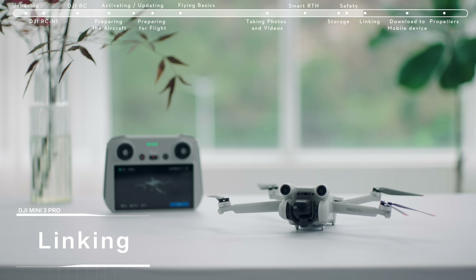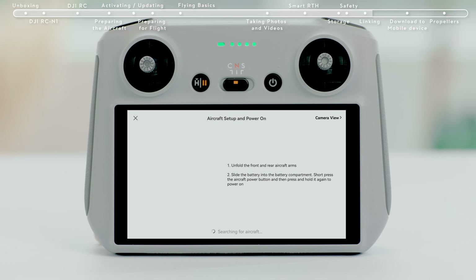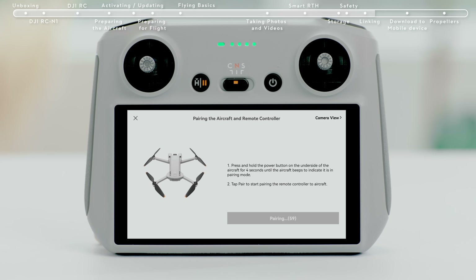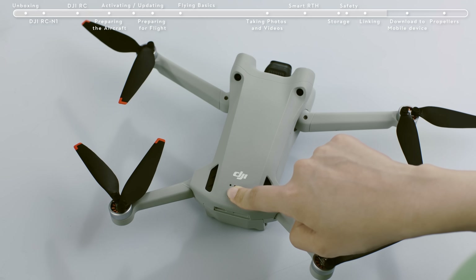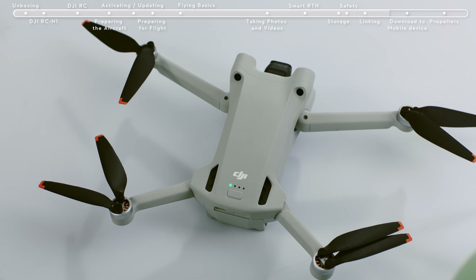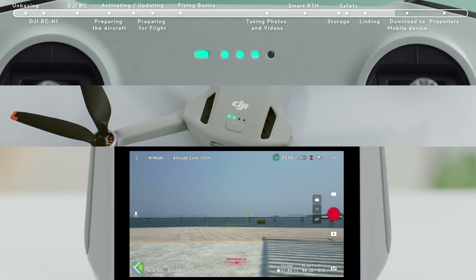The remote controller is already linked to the aircraft when purchased together as a combo. Otherwise, follow the steps below to link the remote controller and the aircraft after activation. Tap Linking Guide in the bottom right of the DJI Fly app and follow the instructions to link the aircraft and controller. The remote controller is ready for linking when it beeps and its battery level indicator shows a moving icon. Press and hold the aircraft battery switch for about 4 seconds and release it after hearing an indicator tone. The power indicator light will show a moving icon, which means the linking process has begun. The linking is successful after the remote controller tone stops, the indicators return to their power display mode, and the app displays the image transmission screen.